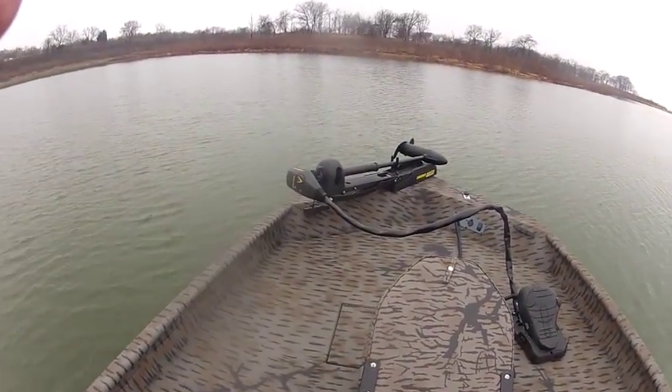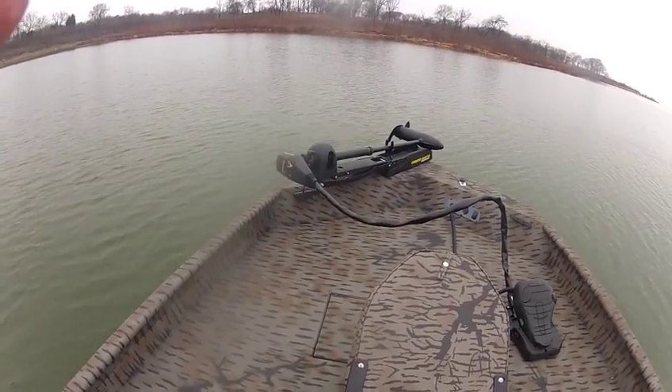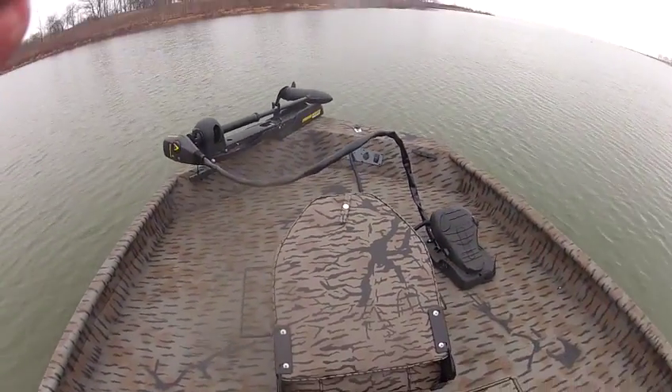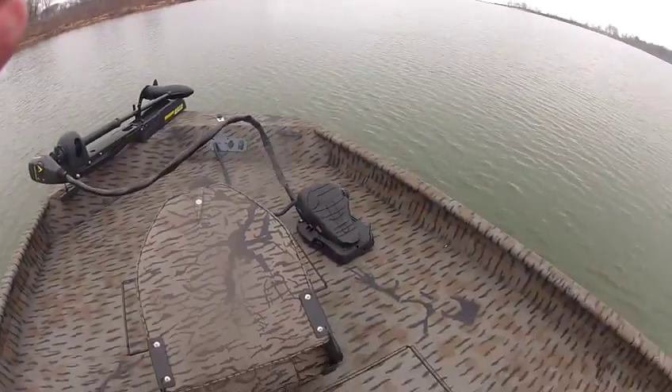It's got a sportsman package on it, which gives it a bigger Minn Kota trolling motor — a 70-pound thrust, foot-activated. It's got tilt trim on the bow.